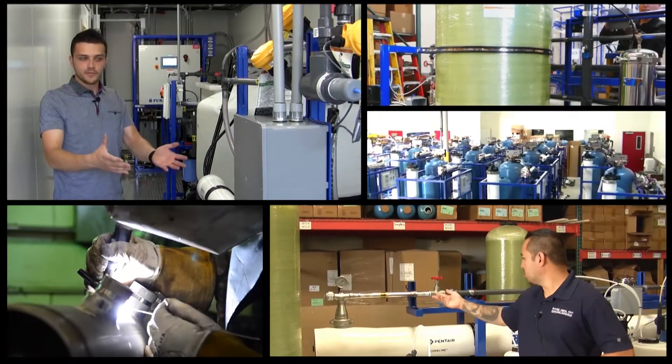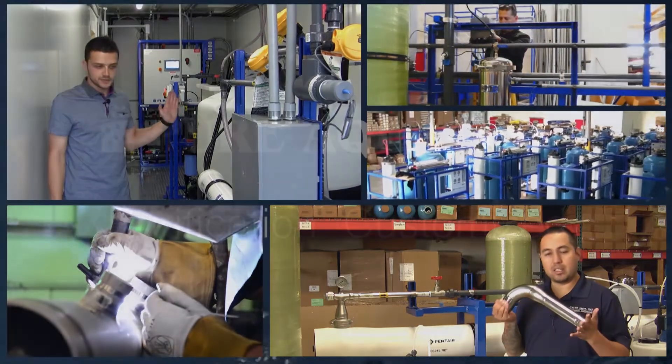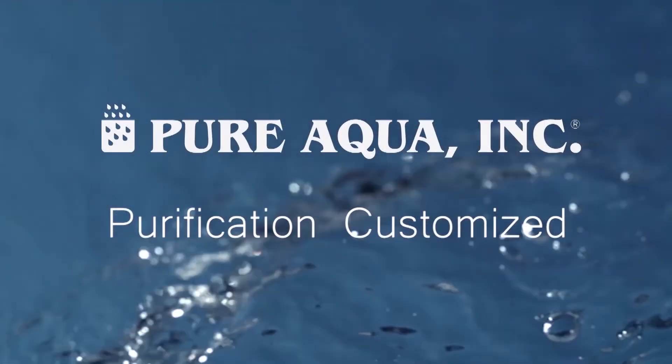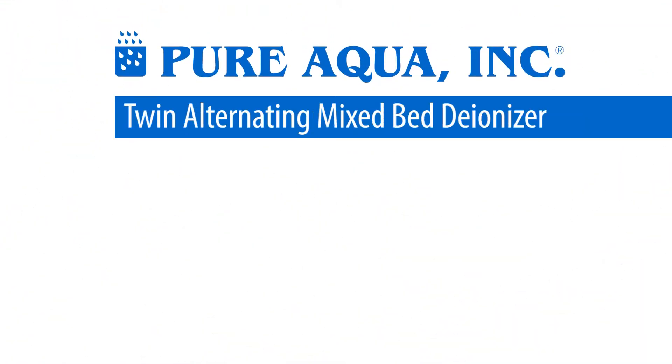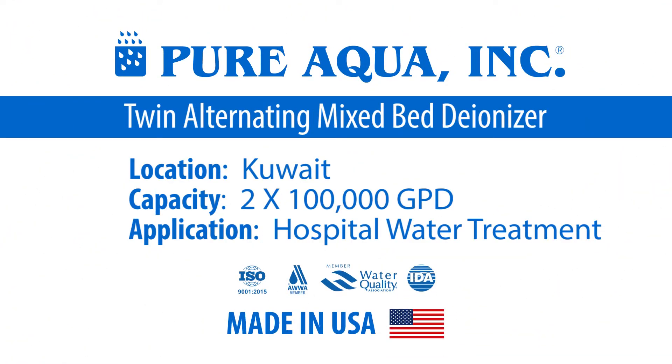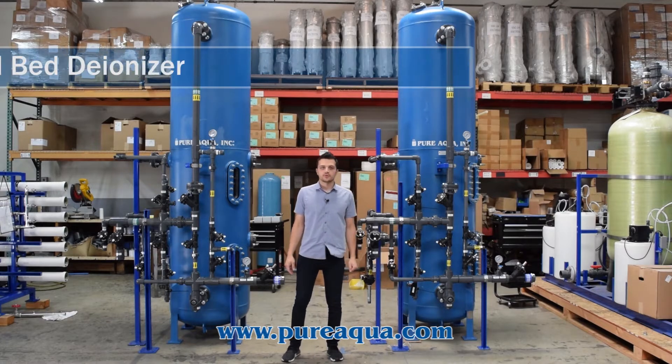Welcome to Pure Aqua, for the most advanced reverse osmosis, water treatment and purification systems worldwide. We're at the world headquarters of Pure Aqua.